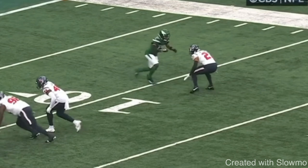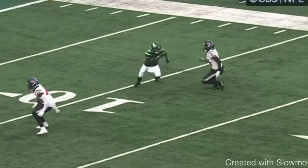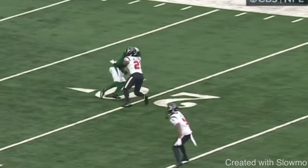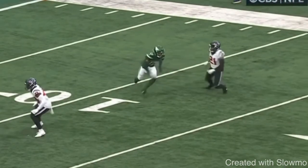Now the next release we're going to talk about is from Garrett Wilson — something called a reaction split release. A split release you've probably seen, but maybe not in terms of a 'reaction' context. You can use this reaction split release versus any type of press coverage: inside shade, outside shade, or head-up press. The way we react off of it is based on the technique.